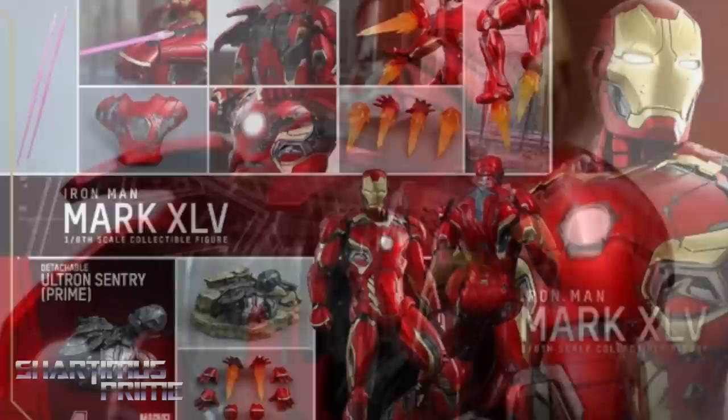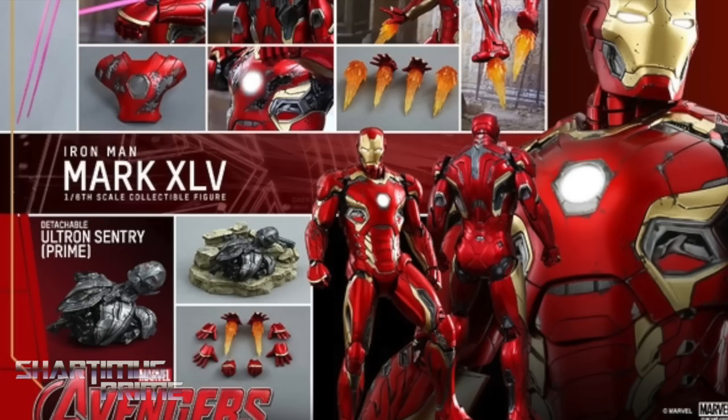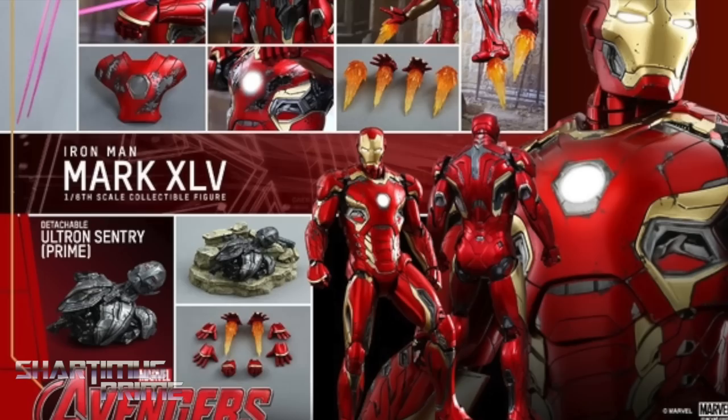This is just looking really cool — the Mark 45 is my favorite MCU Iron Man armor so far. Let me know if you're going to pre-order these. Hopefully the Mark 45 doesn't cost more than $400. Let me know what you think in the comments below, stay tuned at marvellousnews.com for the latest Marvel news, and don't forget to click subscribe. I'll catch you guys later — peace!